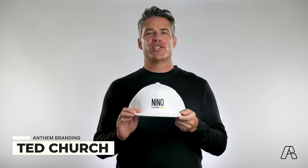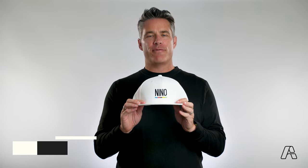Hey, I'm Ted Church with Anthem Branding. Thanks for reaching out about our custom snapback flat brim hats.